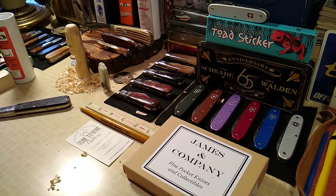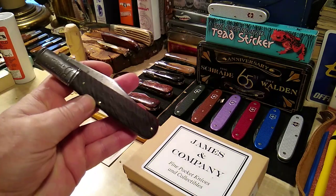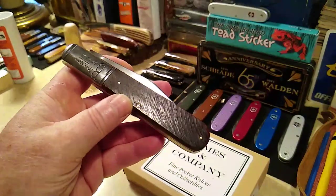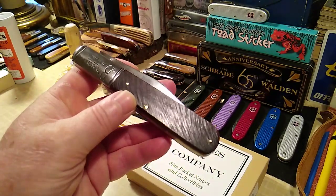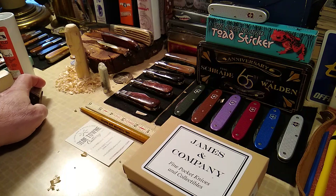Hi folks, I hope everybody's doing really good. I got a pretty cool knife to show you — it's a 1930s Ideal Cutlery Company granddaddy Barlow, and we'll go over that in a minute.